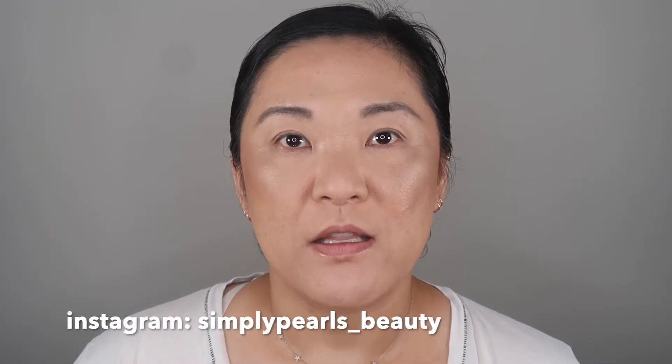Hi, this is Pearl and welcome to my channel. Today I wanted to use the new Tom Ford quads that just came in the mail. These were released on the Tom Ford website as well as Beautylish. I ordered mine on Beautylish and I was gone this weekend, but they came in over the weekend, so I thought I would try these out for you, give you swatches and give you my thoughts on them. So let's open these up.